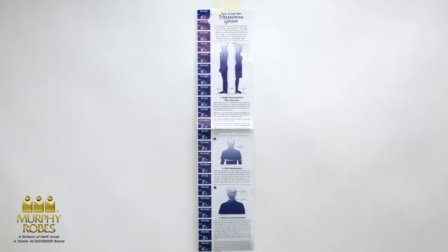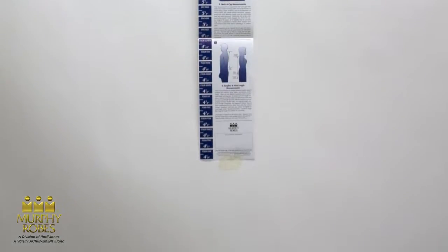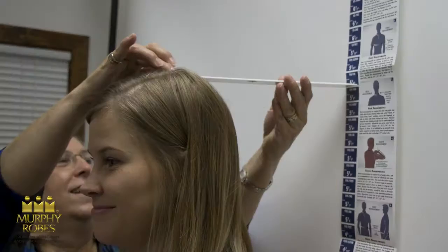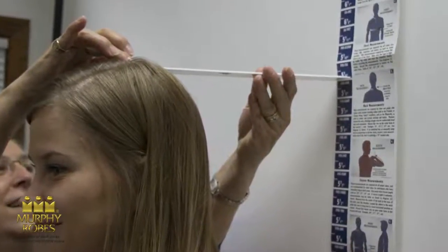Once you've measured four feet, it's time to hang your Murphy Robes wall chart. The bottom of the wall chart will go at the four-foot mark. Have the person you're measuring stand against the wall chart with their Sunday shoes on. The feet should be placed together and the back of the head should touch the chart. Place a ruler on top of his or her head at a right angle to the chart. The height will be indicated at the point where the ruler touches the chart.